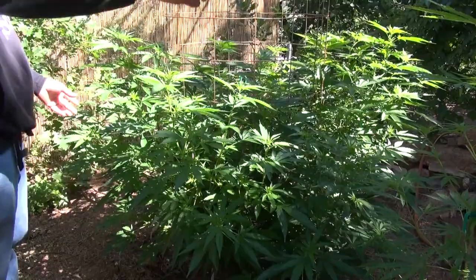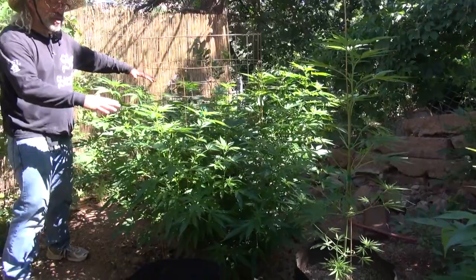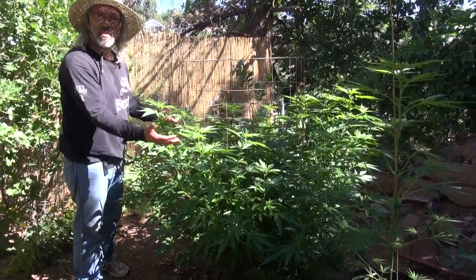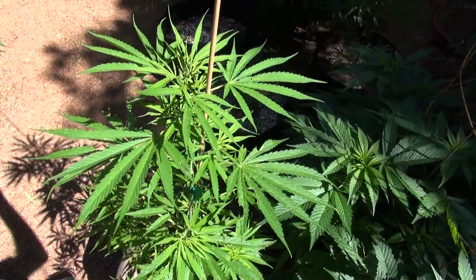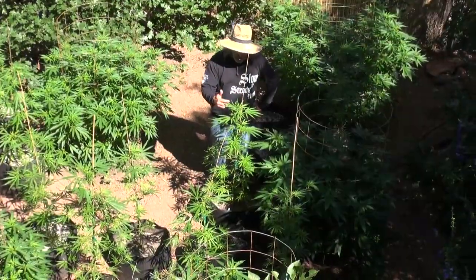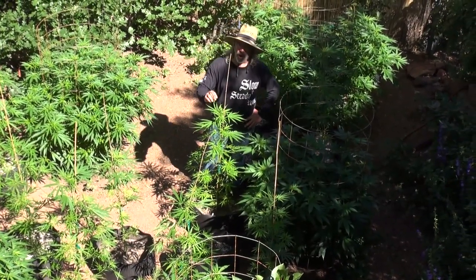So instead of the one top you see on this Super Auto here, you can see we literally have maybe 150 bud sites on this plant — 150 tops. This is called a Casey Brains Super Auto. Within the next three to four weeks this plant will be totally finished and ready to harvest.